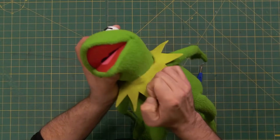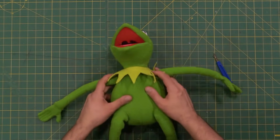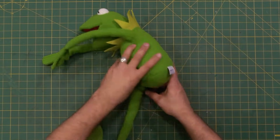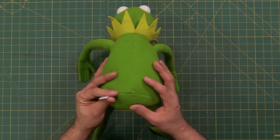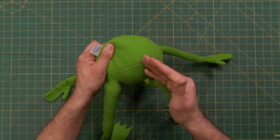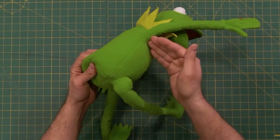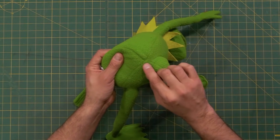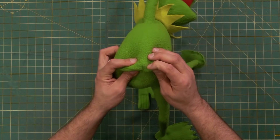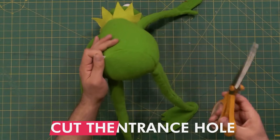You can see there are just some little threads I'm going to pull out. Now we're ready to dissect this frog. The first thing I want to do is make an entrance hole into the bottom of the plush. One of the problems when you cut apart an existing stuffed animal is that cutting across one of these seams could make the whole puppet unravel. So after I make a cut through one of these stitches, I need to put a little bit of glue there so it doesn't keep unraveling.